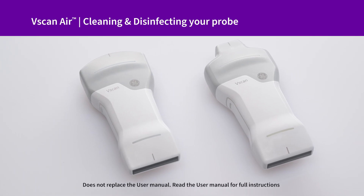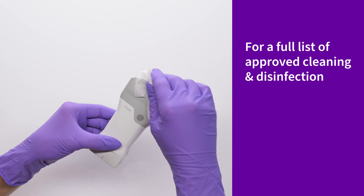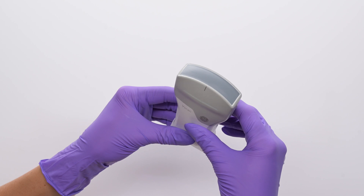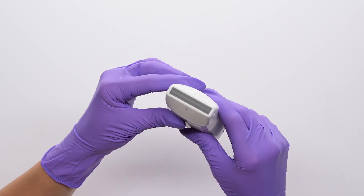This cleaning and disinfection process can be used for both V-Scan Air CL and SL. Start by simply removing any remaining gel with an approved wipe. Now is a great time to inspect both lenses and the probe housing for damage. If damage is found, contact your hospital's Biomed.